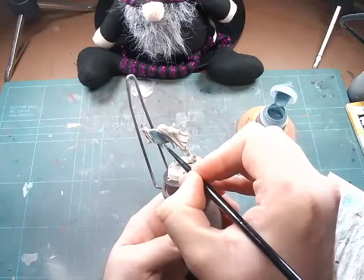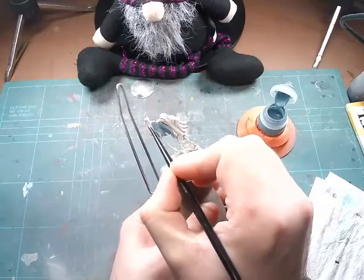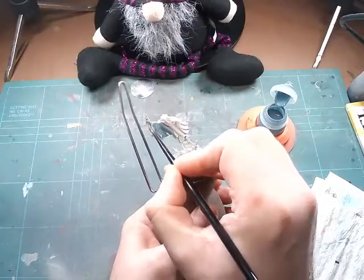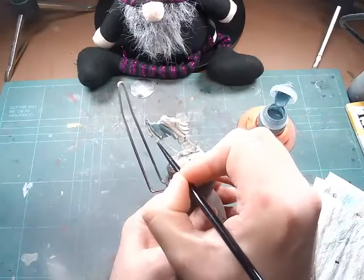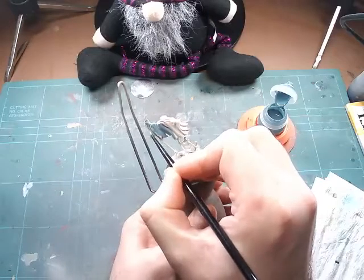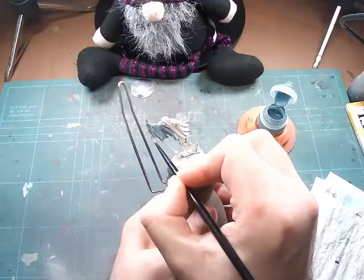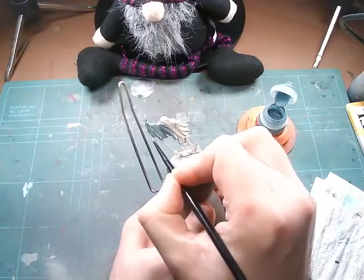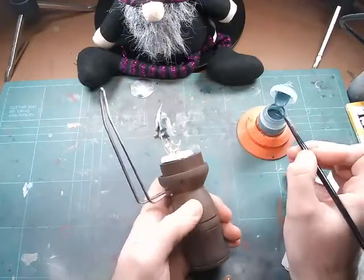We're going to start off with some Nighthaunt Gloom. I've primed the models in Wraithbone just to bring out that colour nicely. The good thing about Nighthaunt Gloom is it really does sit in those recesses really well. This is the contrast, not the technical version, and it really does settle nicely into those recesses, giving you that great contrast we know and love from these contrast paints.